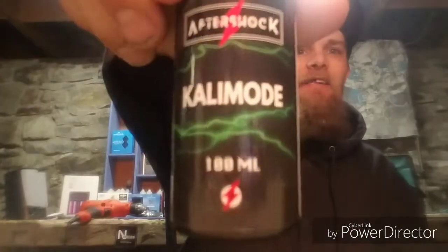What's up YouTube, Subaru Nerd Vapes back at it again, coming at you again with another review. And today we're going to review Kali Mode by Aftershock E-Liquids.